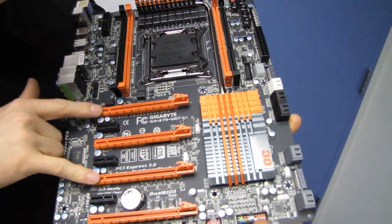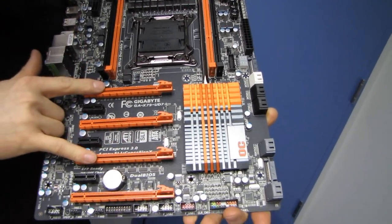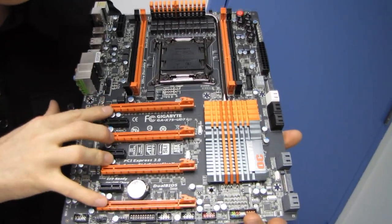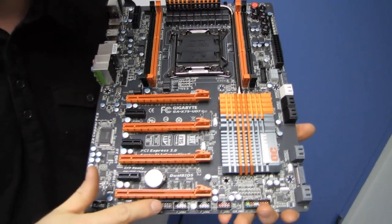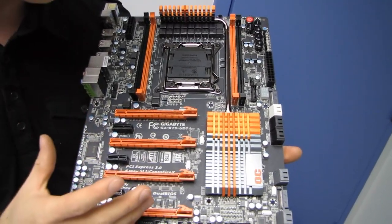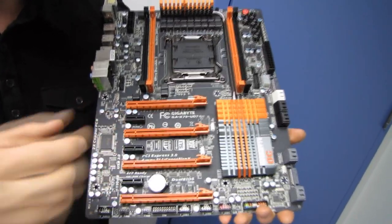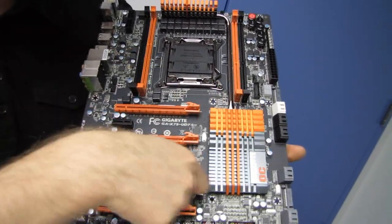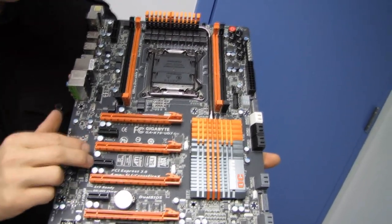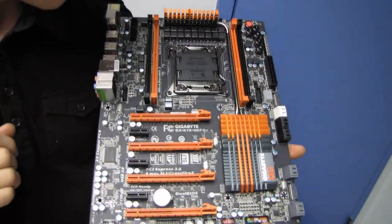The slots support SLI or Crossfire in a two-way configuration, running at 16x/16x. If you want to run four-way cards, you're looking at four times 8x — so this is 8x PCIe 2.0 or PCIe 3.0 depending on CPU support. We've also got three PCIe 1x connectors. If you plug in two dual-slot graphics cards, you'll be left with an 8x, an 8x, and a 1x — bearing in mind that populating those 1x slots will reduce the bandwidth available on the main slots.